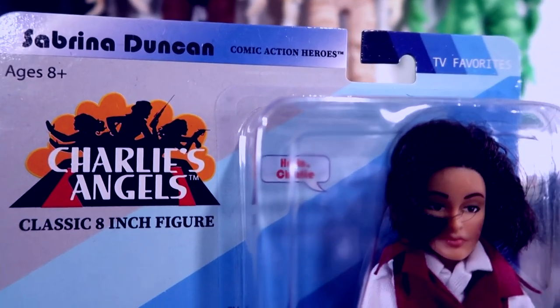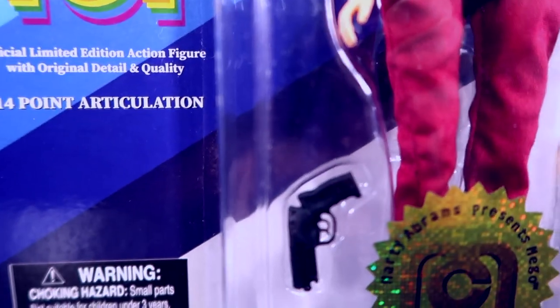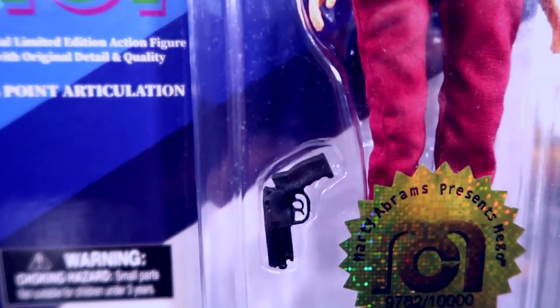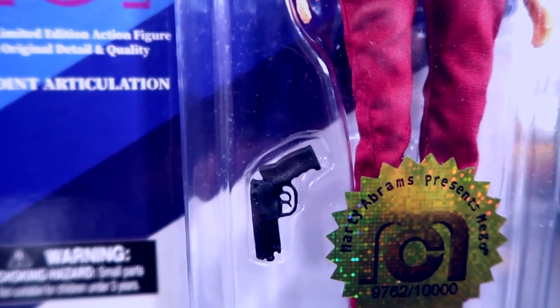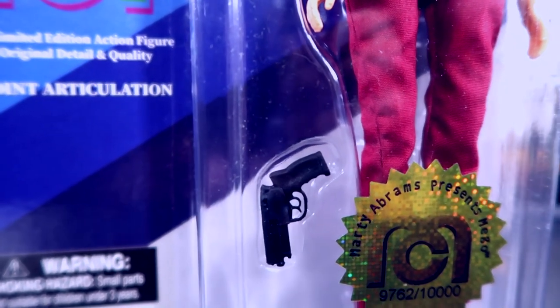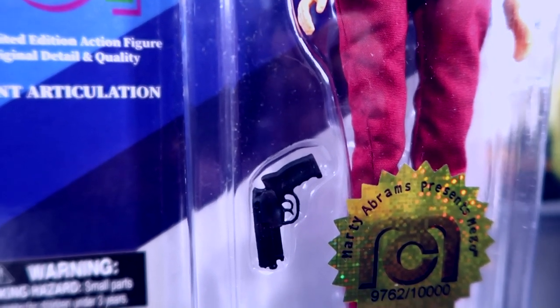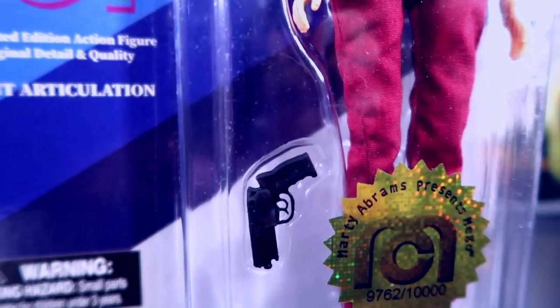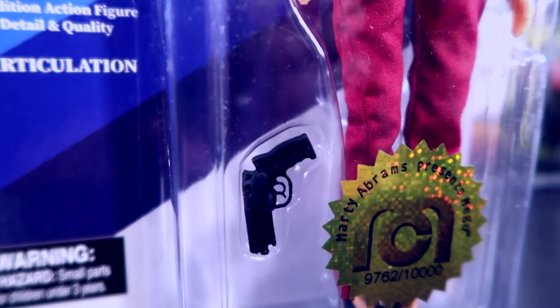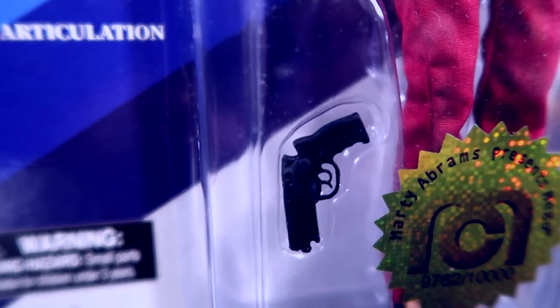How do we have evidence? Because of this figure right here — this Charlie's Angels figure. This is the Charlie's Angels Sabrina Duncan figure that Mego had put out. And the cool thing is, right down here is our evidence. That is the gun from the 1982 movie Blade Runner right there. It's got no paint on it, but we're going to get that gun out of there, throw some paint on it, make it look like the original gun, at least paint-wise. We'll do a comparison and do ourselves a little kitbash custom Mego-like figure.